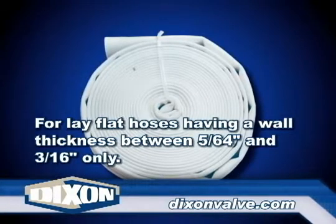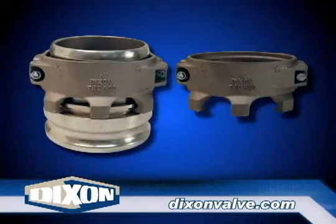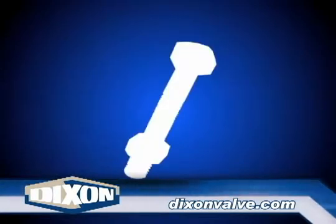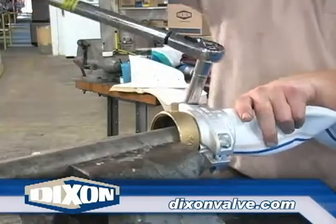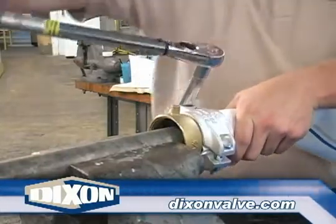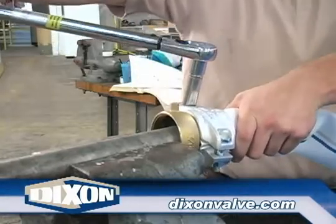Note 1: Flat seal couplings are for lay flat hose and single jacket fire hose with a wall thickness between 5/64ths and 3/16ths inch. Flat seal couplings are designed for use with flat seal clamps only. For 4 inch and 6 inch clamps with gripping fingers, the gripping fingers must be placed behind the stem collar. Torque values are for dry bolts — lubricant will adversely affect clamp performance. Always use a torque wrench. Overtightening the bolts, as can happen with an impact gun, can damage the clamp. This damage may not be noticeable right away and may cause the clamp to fail in service.